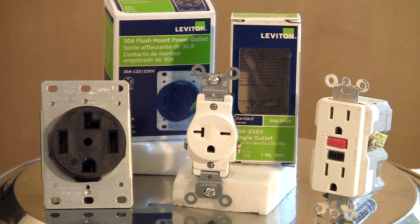Hi, I'm Robert Herdan, owner of West Oaks Tile. Today I'm going to talk about how to identify a 220 outlet.